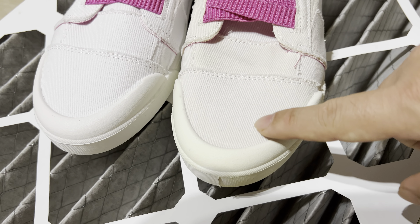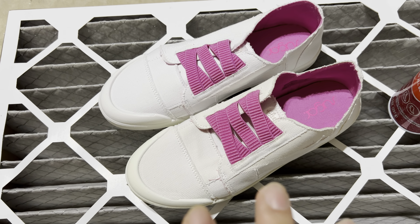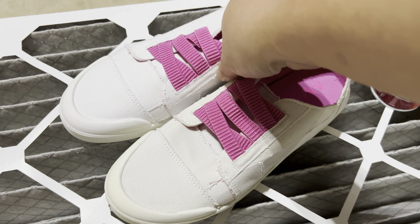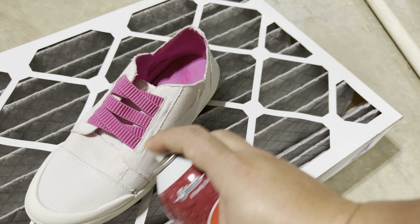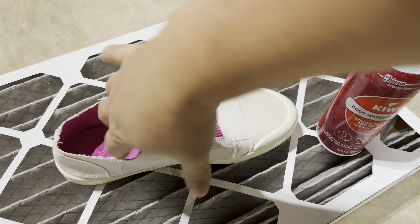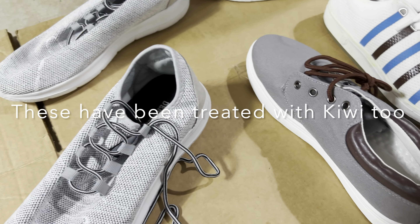I actually have just an old furnace air filter that it's sitting on to catch the overspray, and all I'm going to do here is go ahead and spray this on, kind of like using a rattle can to spray paint something. It's going on very liquidy — very, very easily. Some of the sprays I've used in the past are just a little bit goopy, but this is going on very wet, which is actually a good sign. It makes it really easy to put on. There's my first coat.